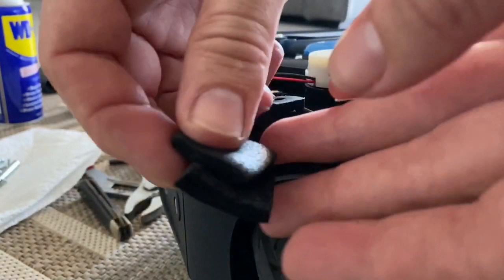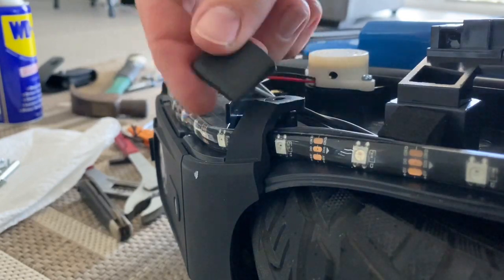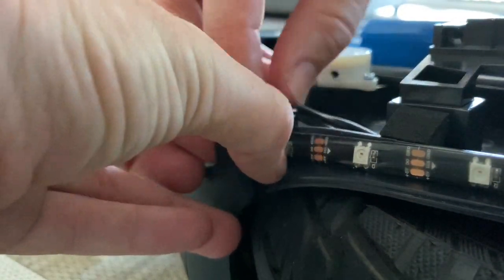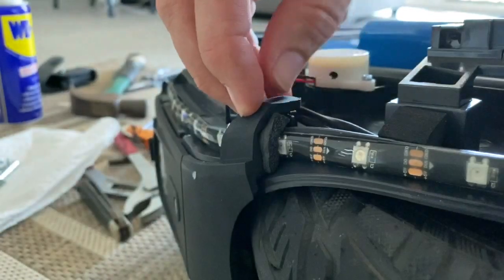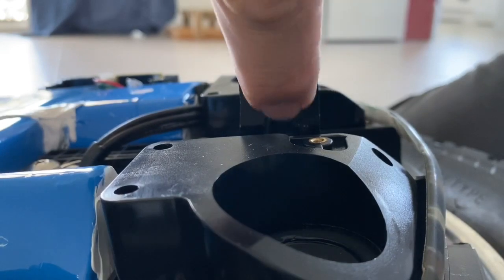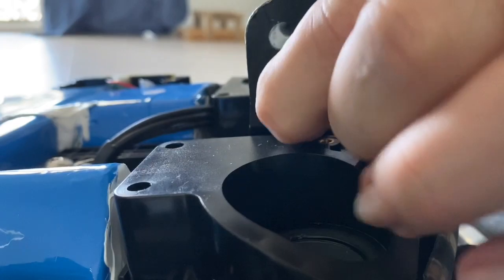I just cut my foam in half because it doesn't look like there's as much space here as there was. On the back inside the foot peg holder here there's a hole — put it in and that'll be good.